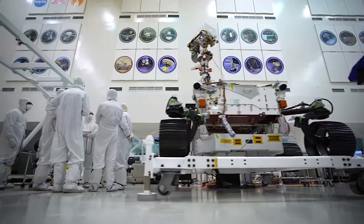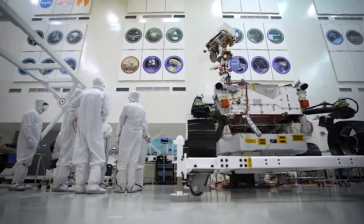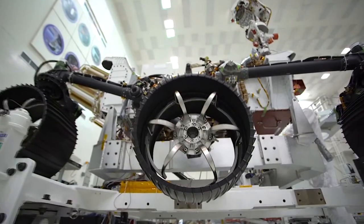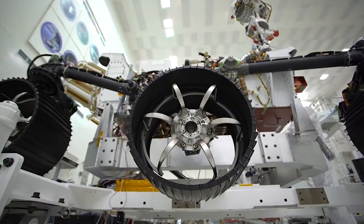It's called the rocker-bogey system. When it's attached onto the sides, we've got a rover that is ready to drive, but we've still got to do a lot of testing and prepare for that first drive. It looks like Brandon is ready for some more wheels.